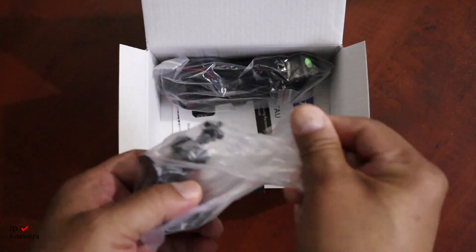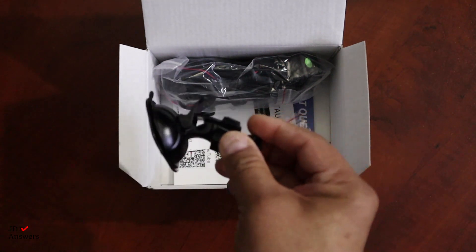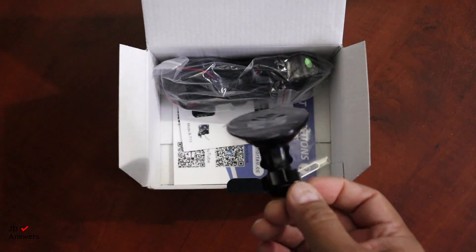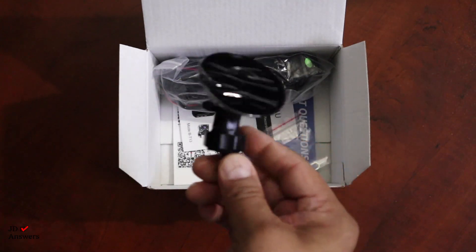Then we have another mount — this is actually a second mount for the dash cam. So if the first one ever goes bad, which I've never had happen, you have a backup. That's pretty neat and good to have.